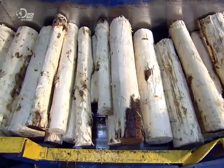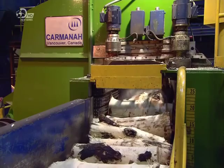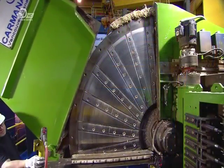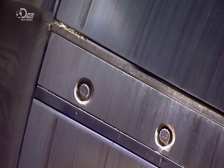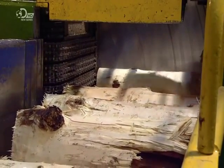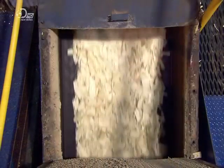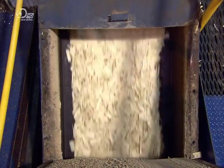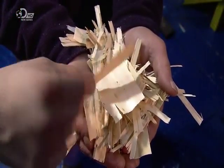The bolts meet a machine called the Waferizer — a 9-ton steel disc that holds 48 razor-sharp knives. When the disc spins, the knives slice the bolts into wafer-thin chips known as strands in just seconds. The strands are the same length but slightly different widths, and they remain flat without curling, thanks to the stability of the aspen wood itself.